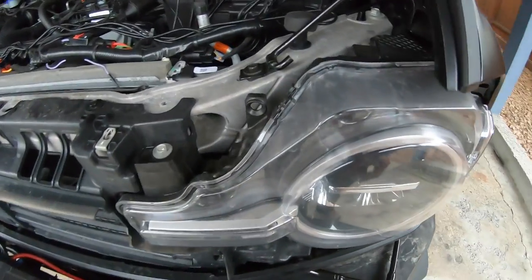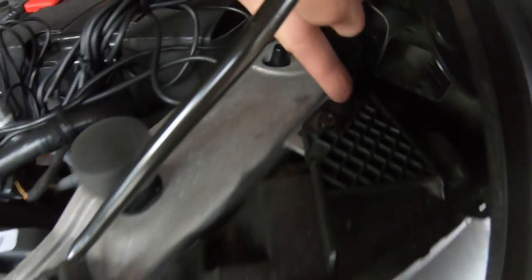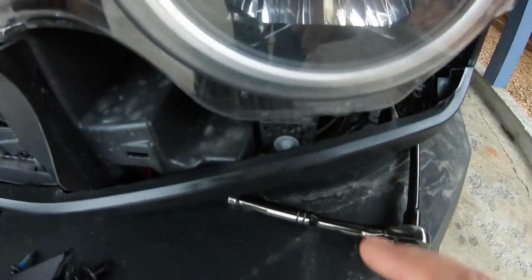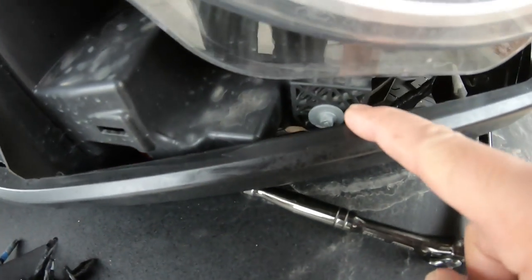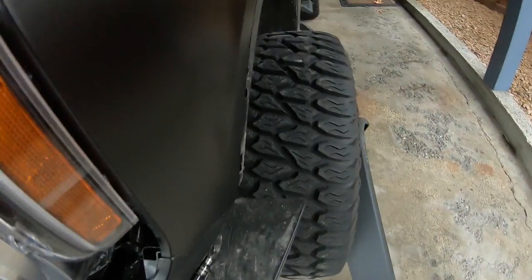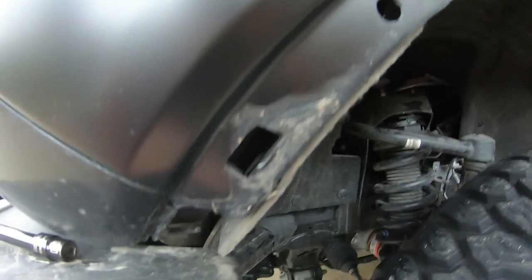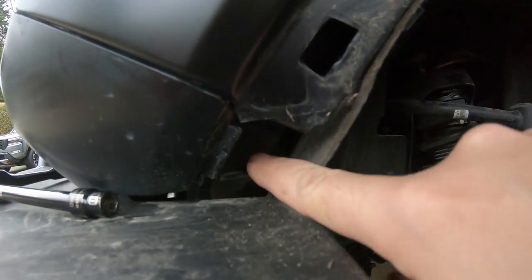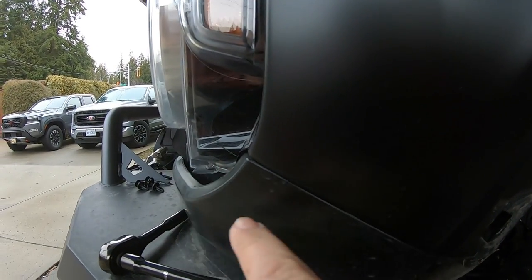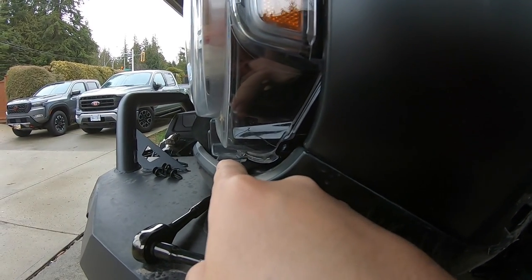Next step, once you get your grill out of the way, is to work on getting the actual headlight out. You have one bolt here, one bolt there, and this little black plug you also need to take out. There's one behind the bottom trim piece just above the bumper where you can't really get a ratchet in. Luckily with the Bronco you can pop the fenders off in a couple of seconds — there's a little bolt in there, you loosen that off and pop it out. It's just a couple of clips, so you can pull this part out enough to get your ratchet in there and loosen off that bolt.